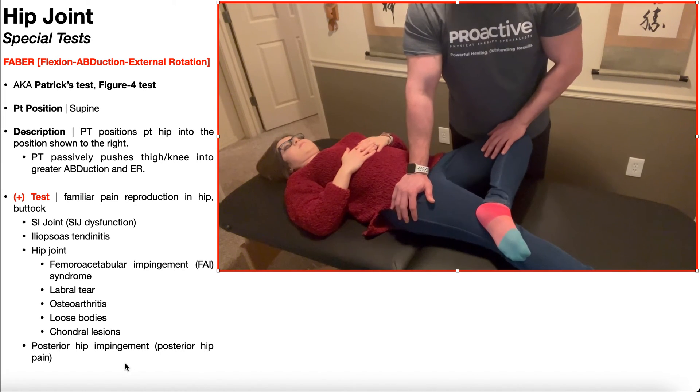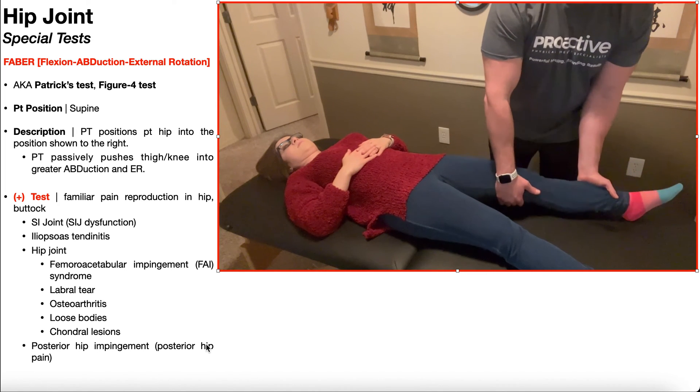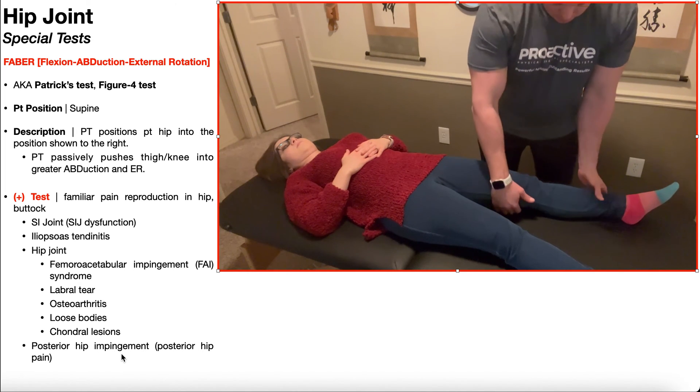Additionally, if the pain experienced is in the posterior hip, it more specifically indicates posterior hip impingement.